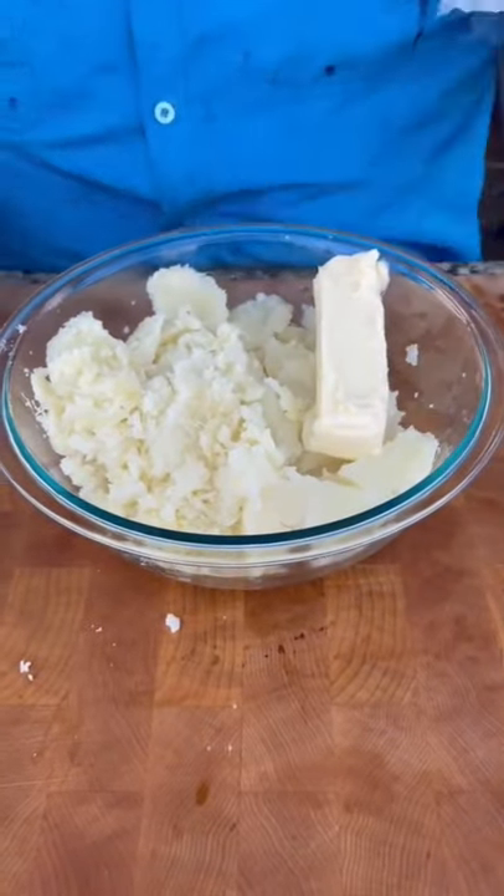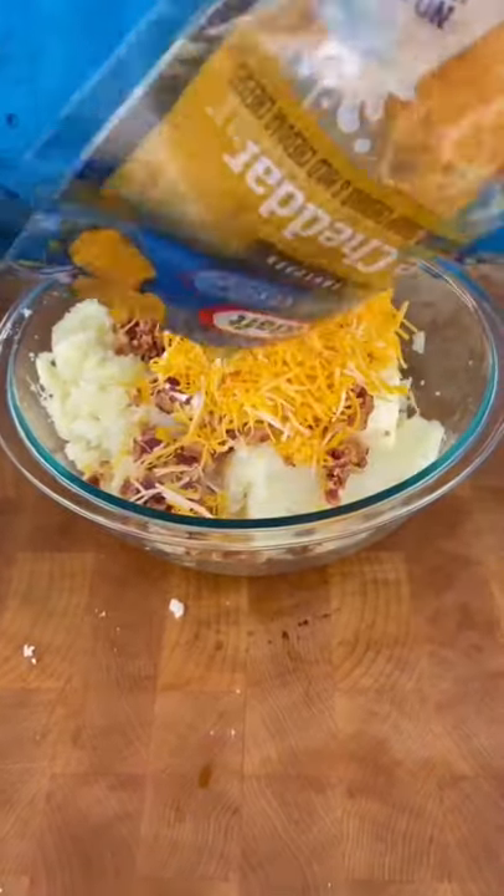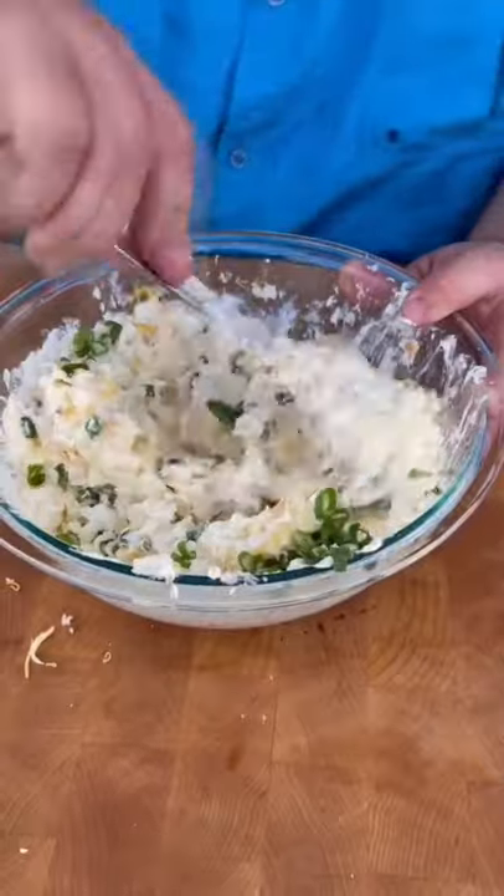Now we're adding a whole stick of butter — I didn't say it was healthy. A good bit of sour cream, some bacon, plenty of shredded cheese. Start mixing it up. Don't forget the green onion. Now that's loaded. Whip those potatoes.